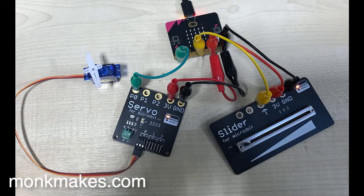Here's how the wiring works. Both the slider and the servo board are getting their power from the micro:bit, so you need to double up on the alligator clips to the 3V and ground connections. The servo is connected to P0. You could connect two other servos if you want, but we're just using one.